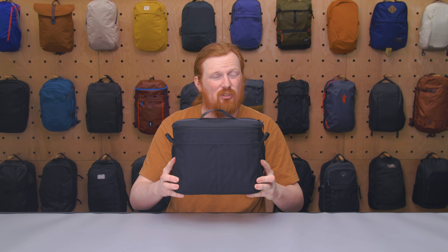This is Eric from Pack Hacker, and today we're taking a look at the Tenba BYOB 10 camera insert, which I've been testing for the past two weeks. Let's dive in.